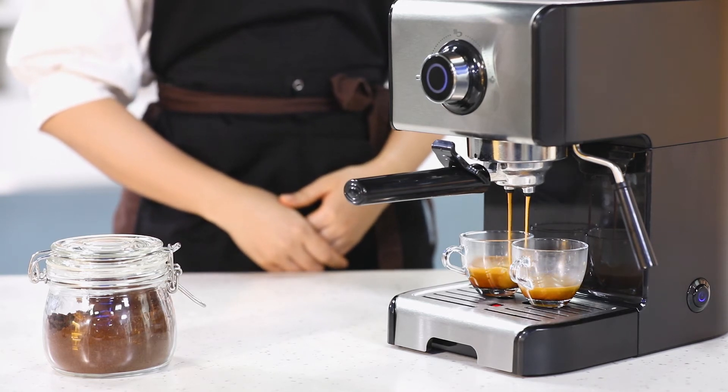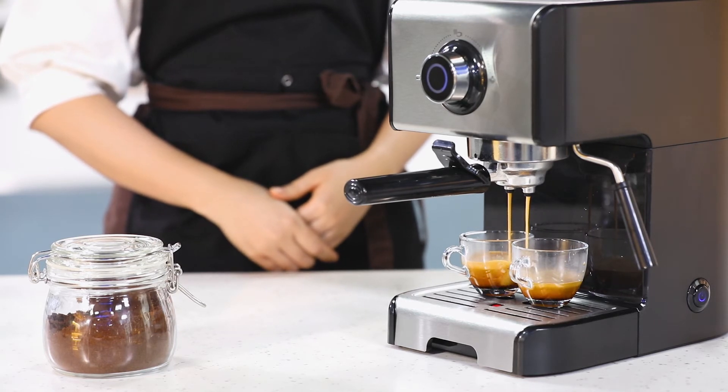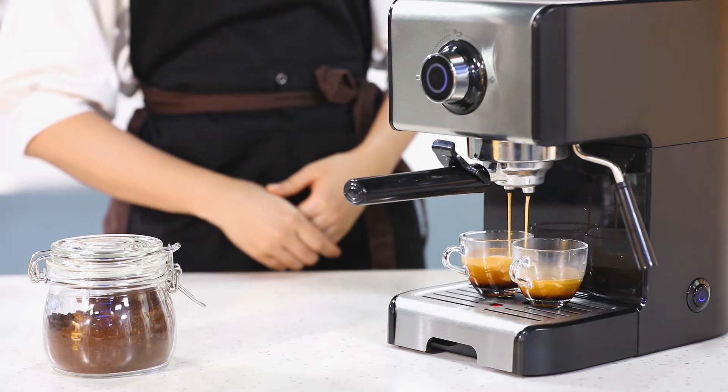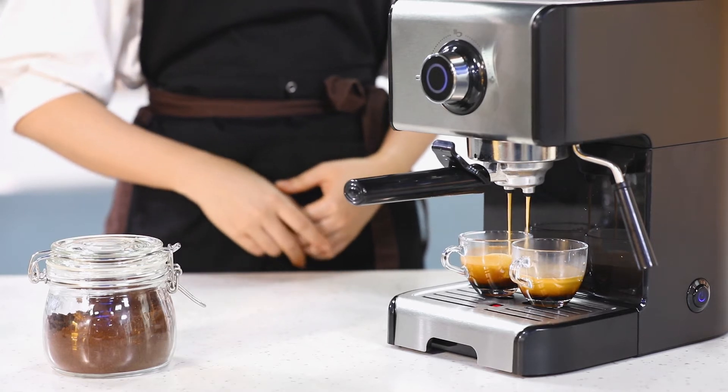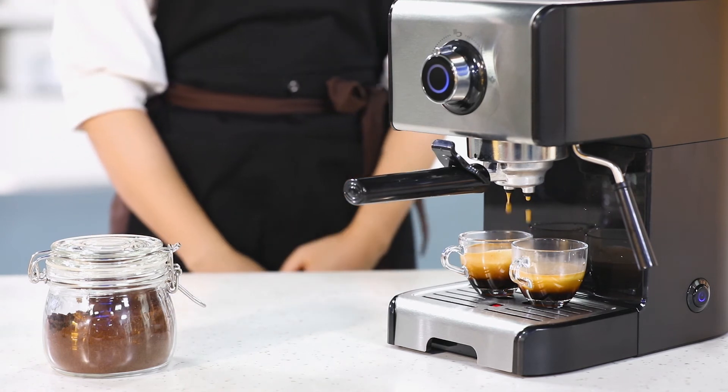Once you see your desired coffee amount, turn the knob to the middle position to stop it.